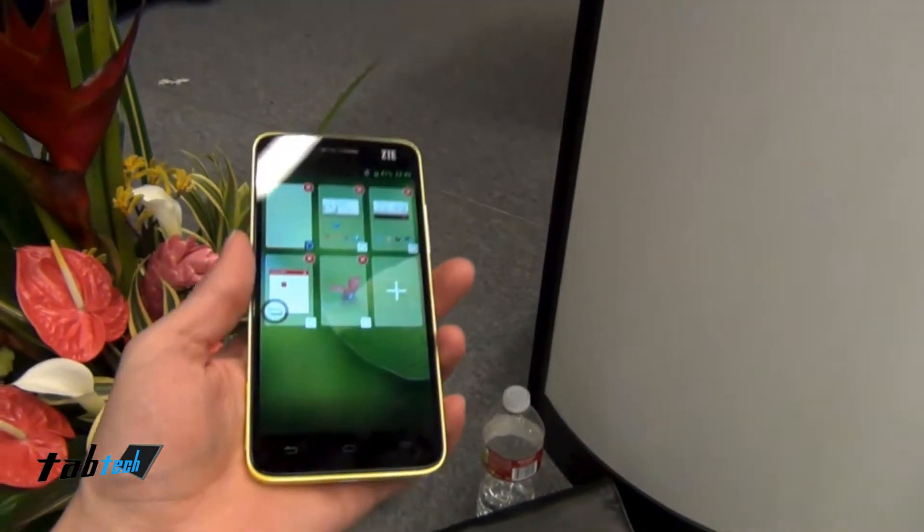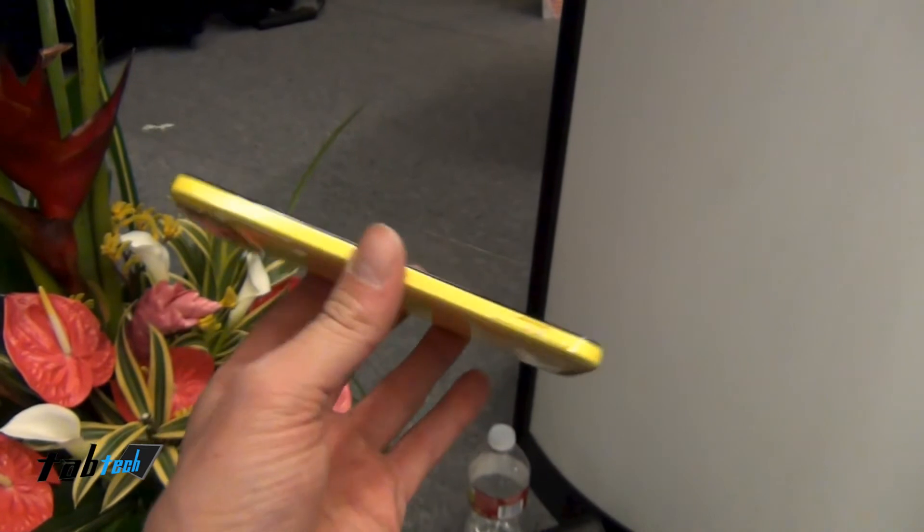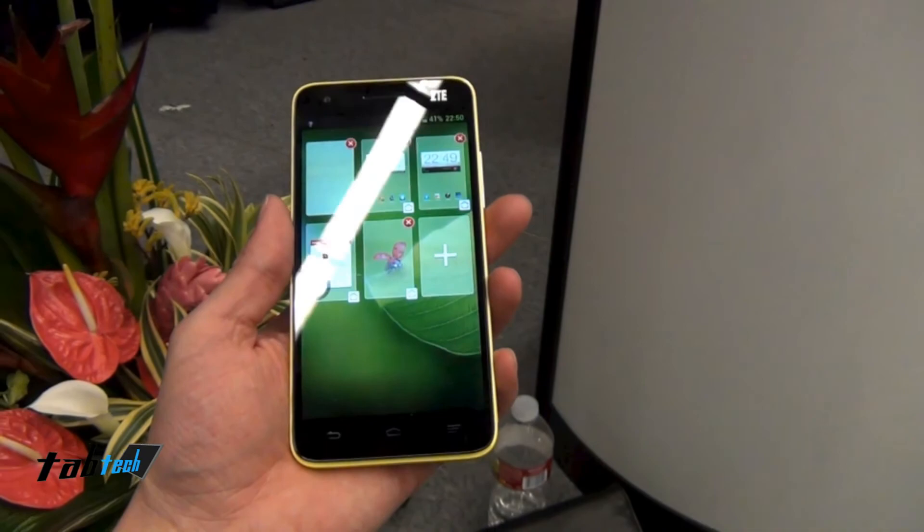It should come to China at the end of Q1, and to the US around the beginning of Q2. So that's it — I say thank you for watching, and see you next time.